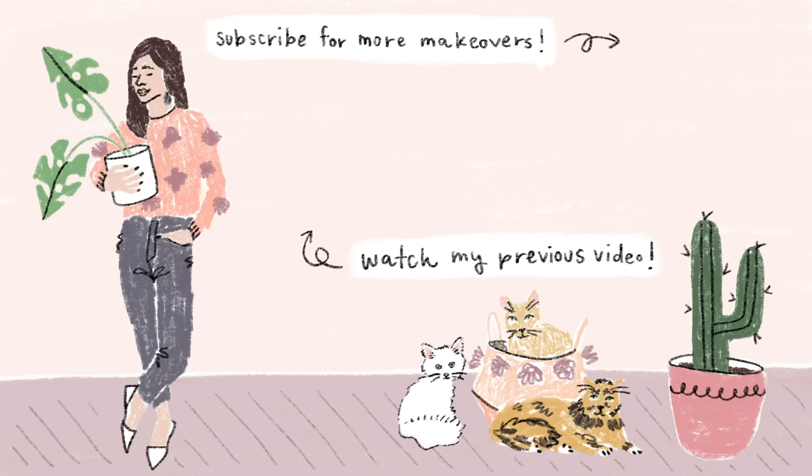I hope this video inspired you guys to get up, tackle a fun creative project, and turn something you already have into something even more beautiful. Thank you guys so much for watching. Make sure you subscribe to my channel if you haven't already pushed that subscribe button, and I will see you on Saturday. Bye!